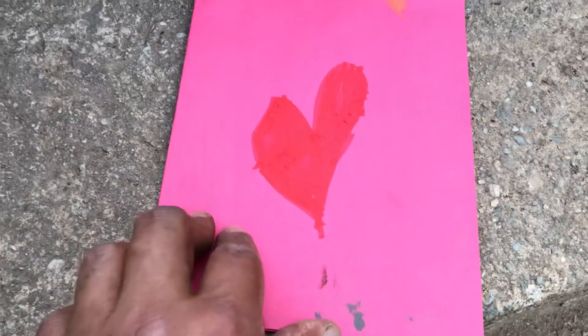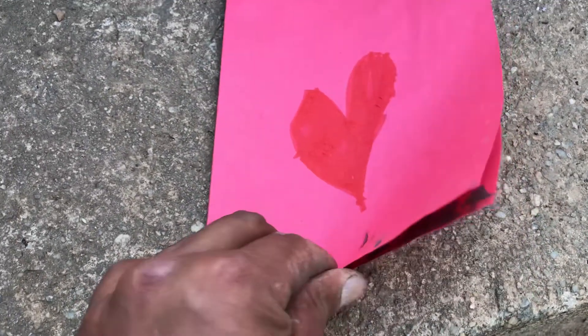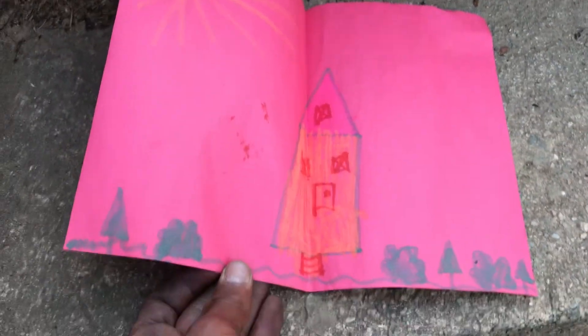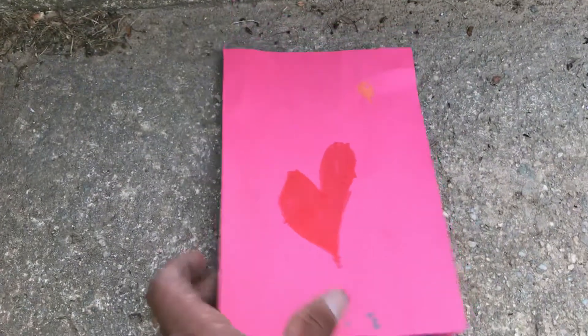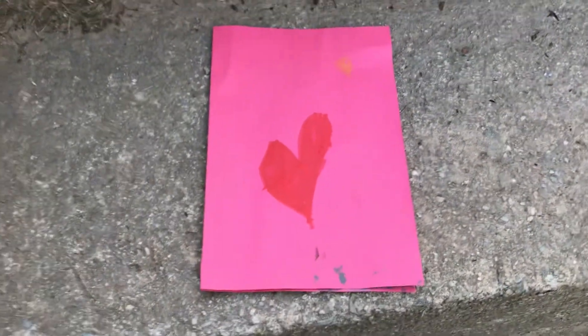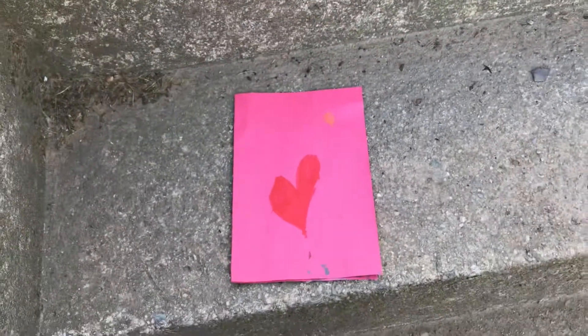Almost forgot — that little girl gave me this card last week. Way too cute. A thank you card — doesn't get any cuter than that. Showed my daughter, she got so jealous so she made me one too. That's it — see you on the next one, YouTube.